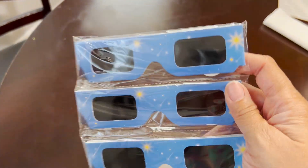Hey Playtime City friends, we have our solar eclipse glasses for the big event, right Munch? Yeah! Are you excited?